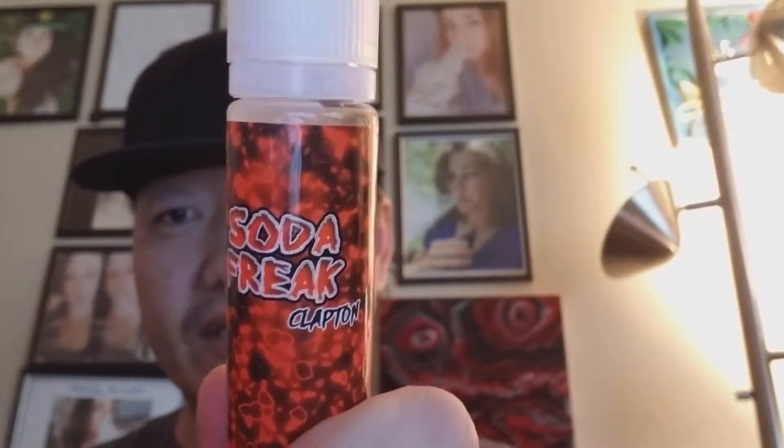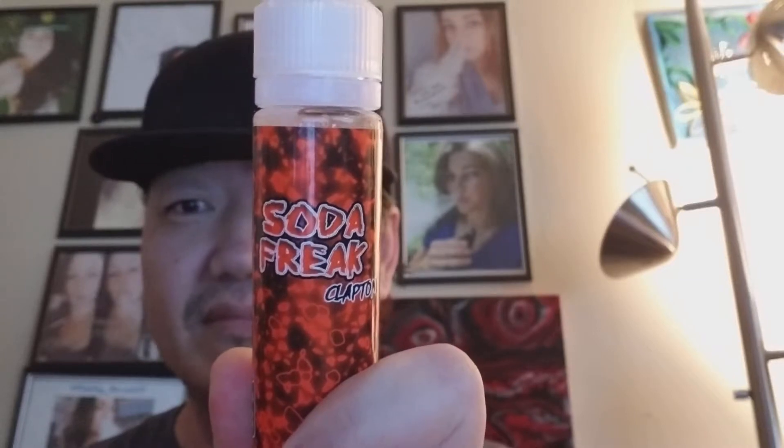Hey guys, Token Vaping here. Today's juice review is another flavor in an ongoing line that has just taken the world of vaping soda-style flavors to a whole different level. They've made sure that everything they do is on point — the quality is there, the premium feel is there, the vapability is there, and it's already by a well-established company. The line is Soda Freak, and this flavor we're doing today is called Clapton.